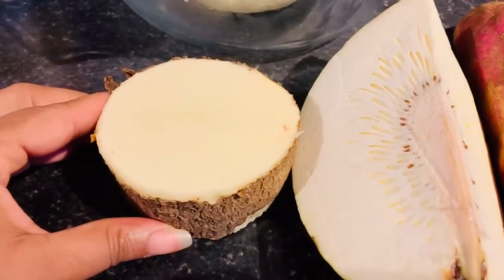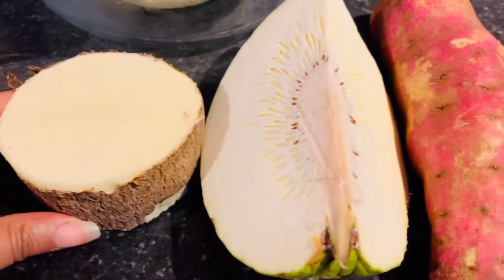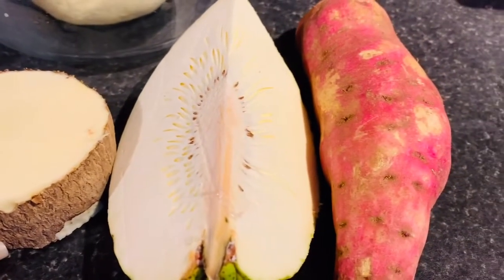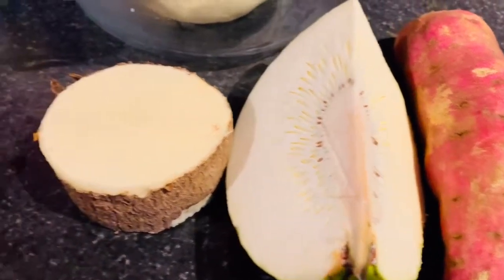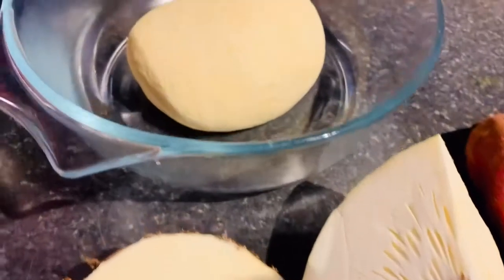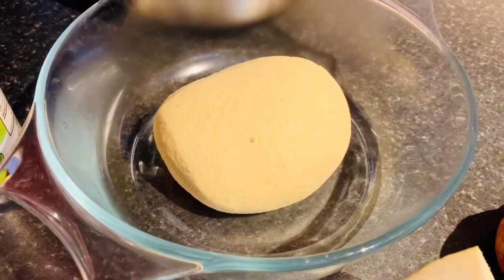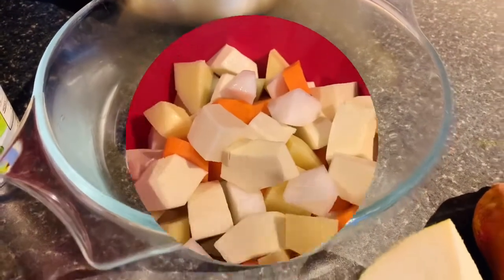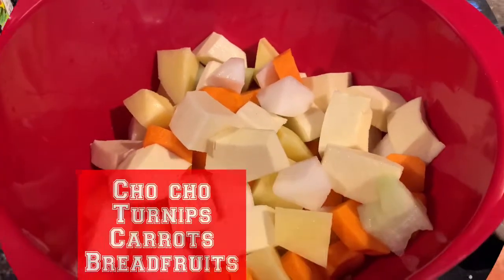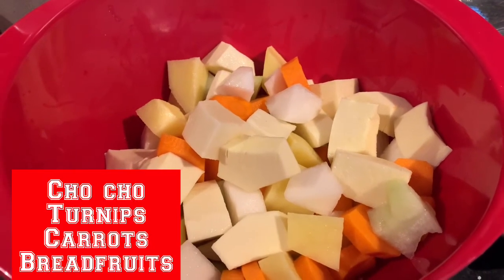These are some of the ground provisions we're using today: yam, breadfruit, and sweet potatoes. If you don't want to use sweet potatoes, you don't have to — it's just something we like. We've already made our dough, which is set, and that's going to be for our dumplings later on.